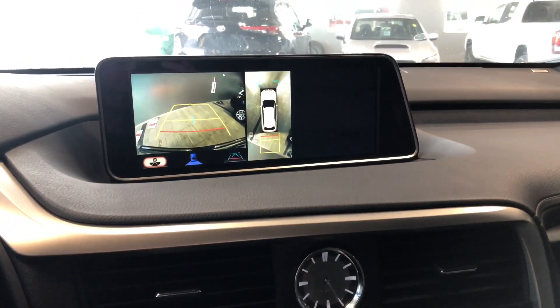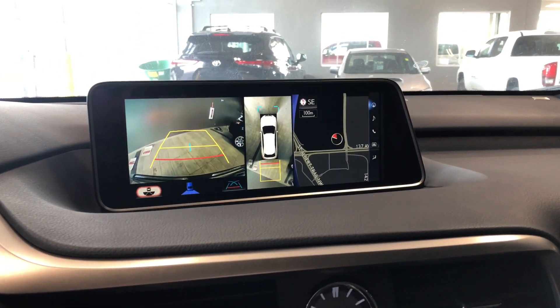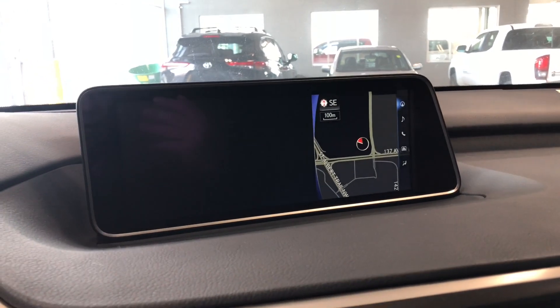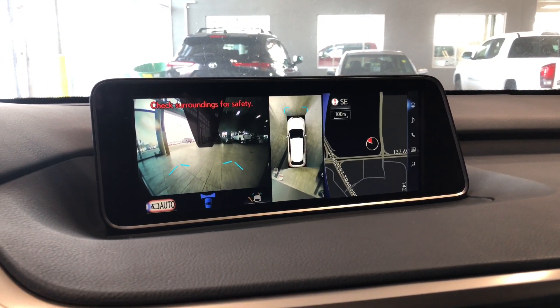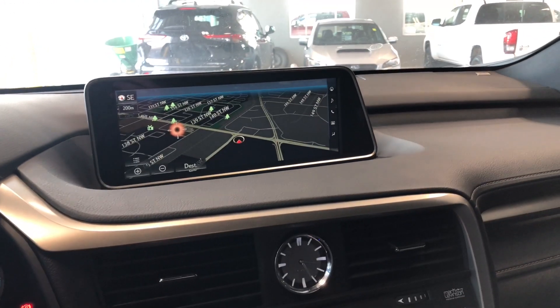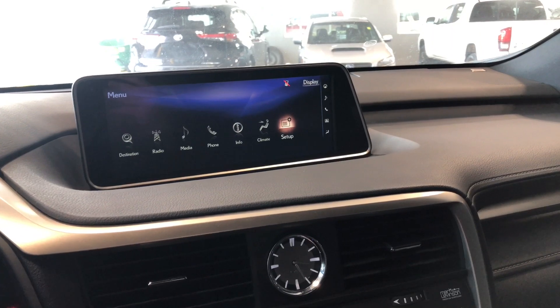Going into reverse will bring up the backup camera on the left side, and in the middle you have that 360 camera view. Going into drive, you can also have the camera view in the front. Putting it back into park, if we go back to the menu here just to show you — you have your climate control settings.